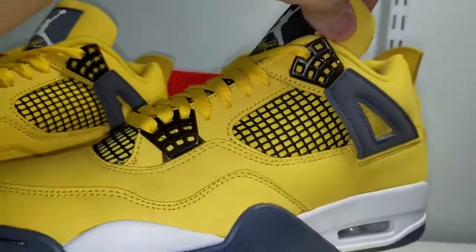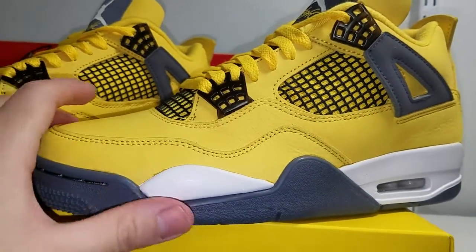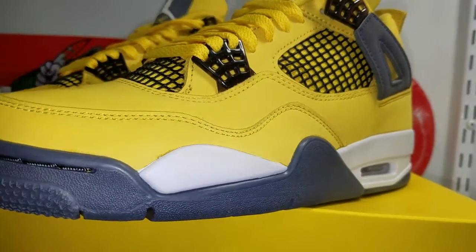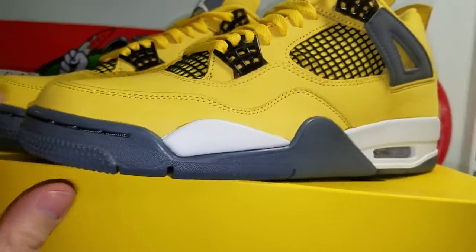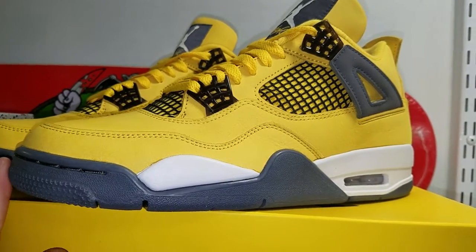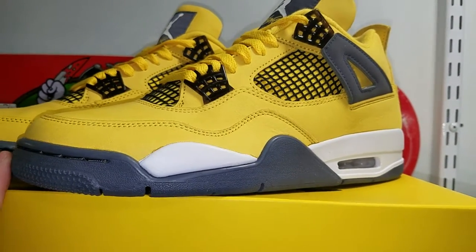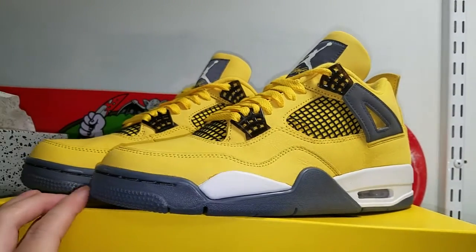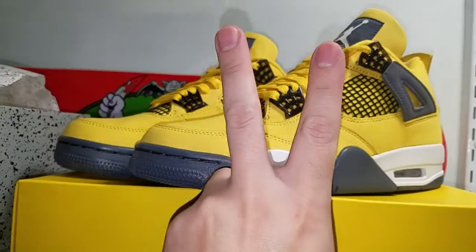That's about it y'all, stay tuned for another review that's coming up. I'm supposed to be getting the Off-White Dunks Lot 35, I believe. Yep, that's about it — this is your boy signing off, peace out.